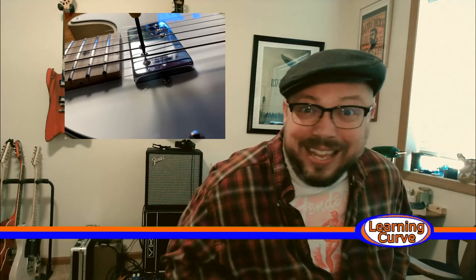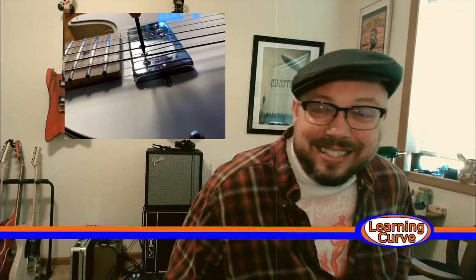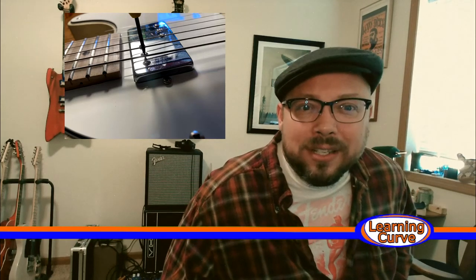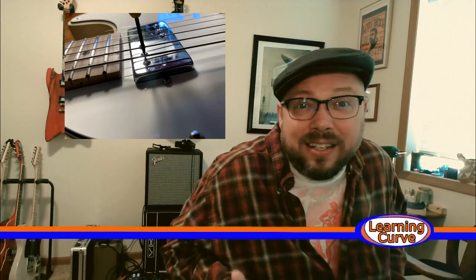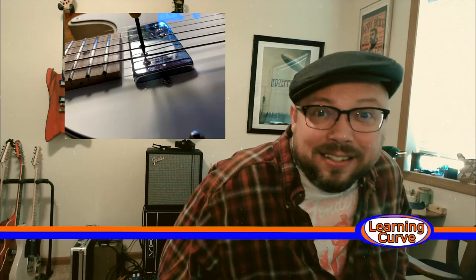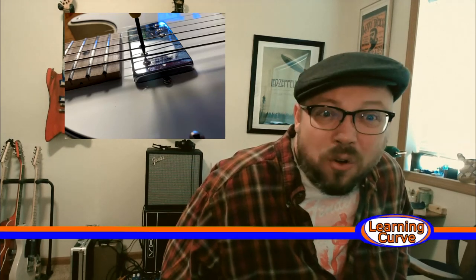It sounds exactly the same. I'm not trying to be difficult, but to me, that's my ears — it sounds exactly the same. So if you're interested in this, give it a shot. If you know something I don't know, tell me what I'm missing. Or you try it and then you tell me — then you know.